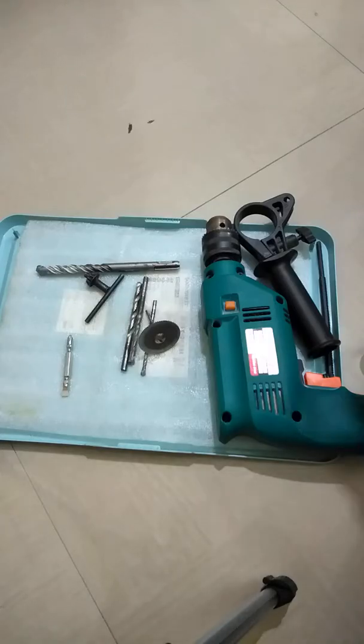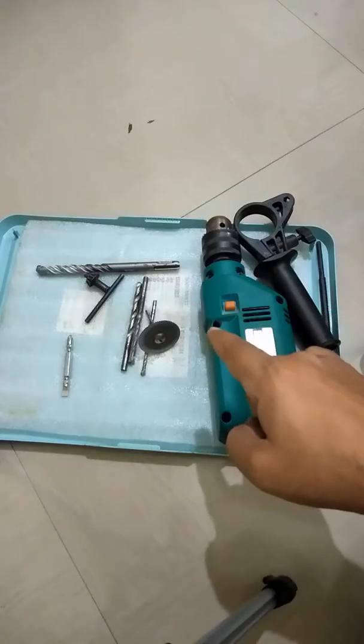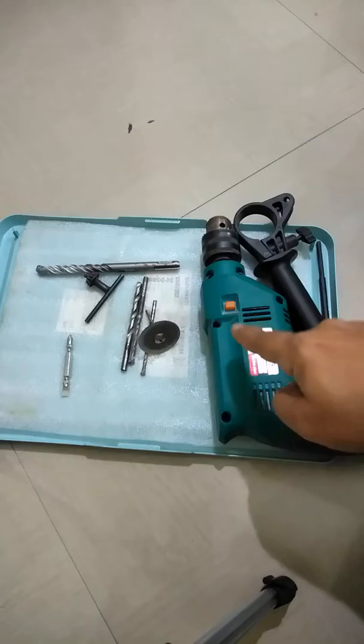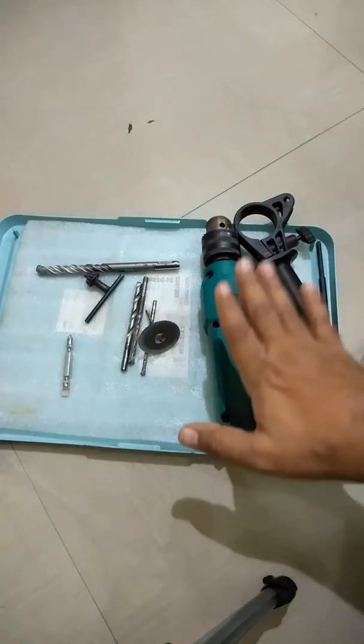Hello friends, welcome to my channel. This is going to be the first video in the drilling machine series, and this video is particularly about the buying guide. I'll give you the best and quick tips to buy the suitable drilling machine for your use case, and I'll also tell you whether you should have a drilling machine or not.